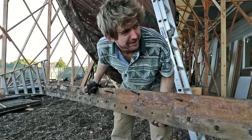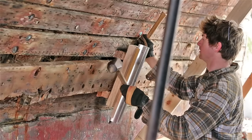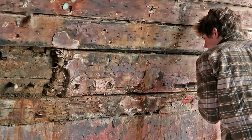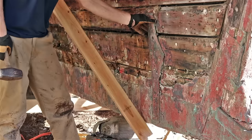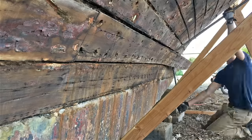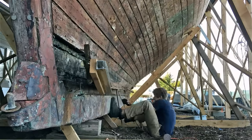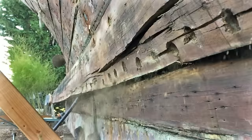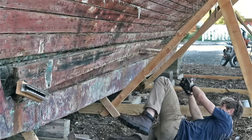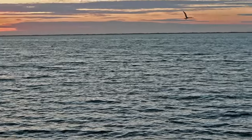I got half the first garboard off — and I've got the garboards off. Next I'm going to be getting the concrete out of the bilge, so stay tuned for that.